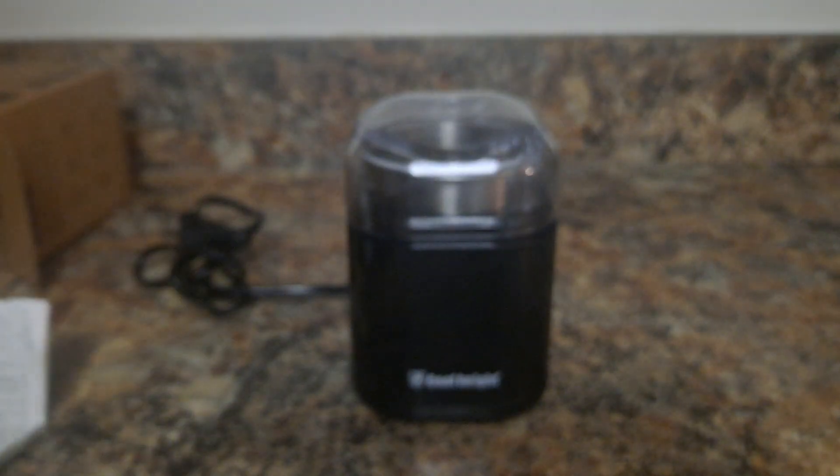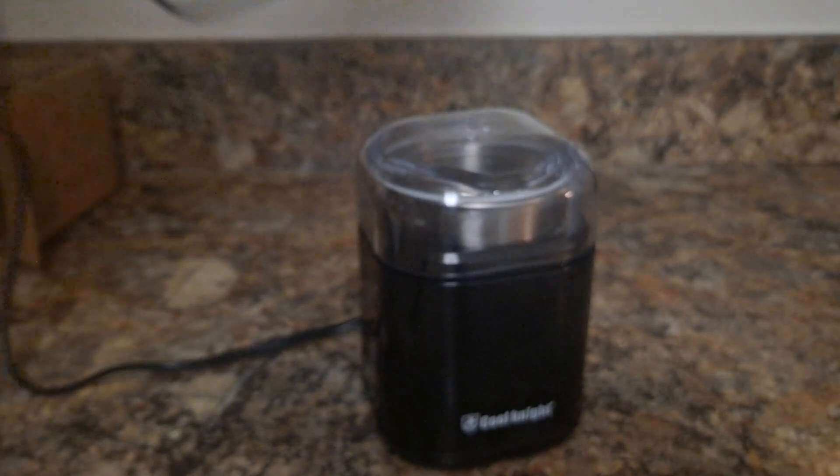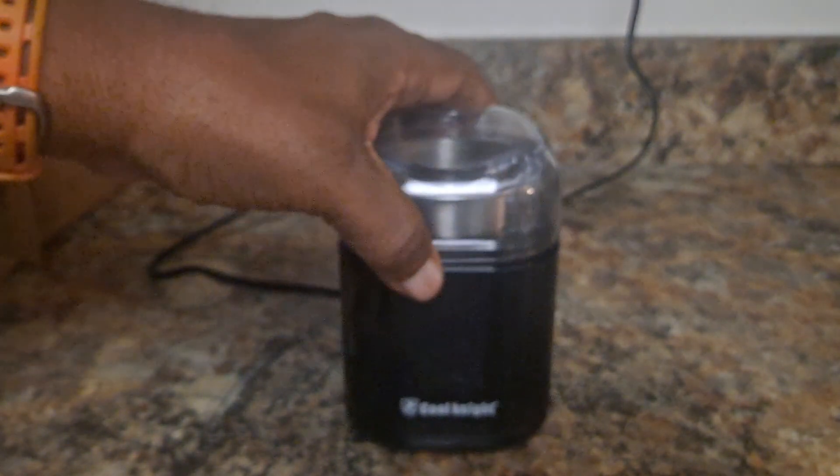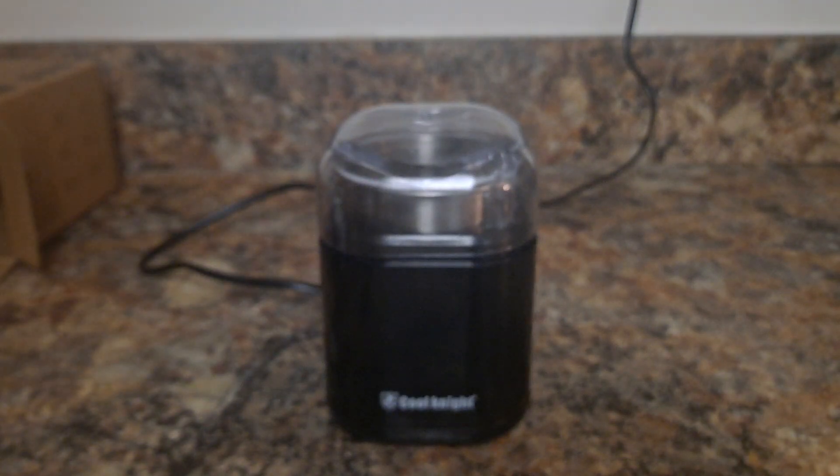I'm going to go ahead and plug it in and unravel the cord here. Again, twenty-three to twenty-four bucks on Amazon — quick shipping, easy. I'm going to plug it right in and just listen to this.